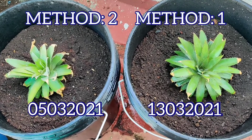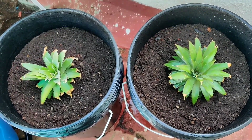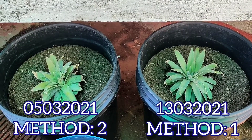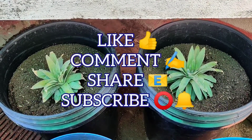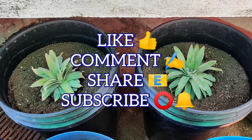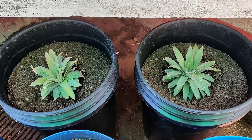Now that the planting is over, let's wait for a few weeks. I'm sure that this video would be of much help to many gardening enthusiasts. I hope you liked it — thank you for watching and have a good day!